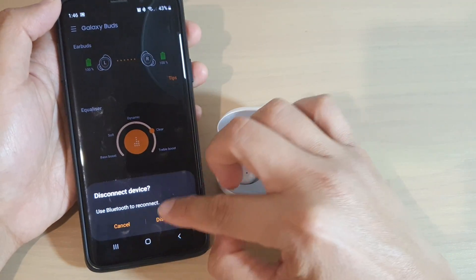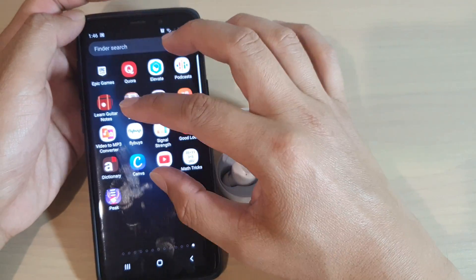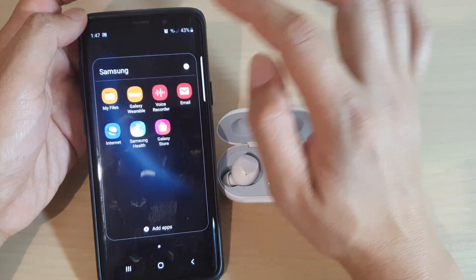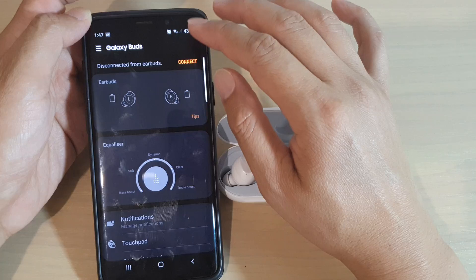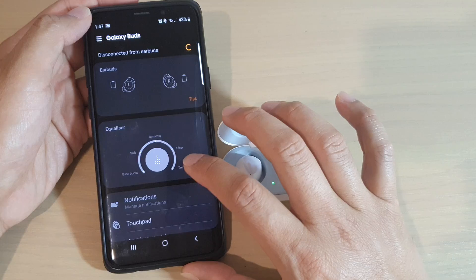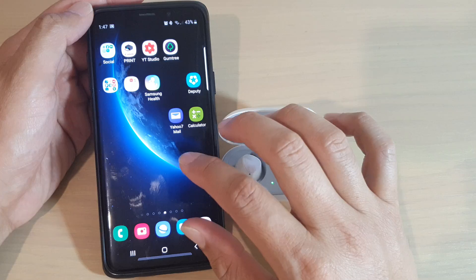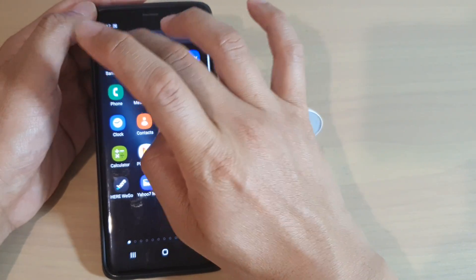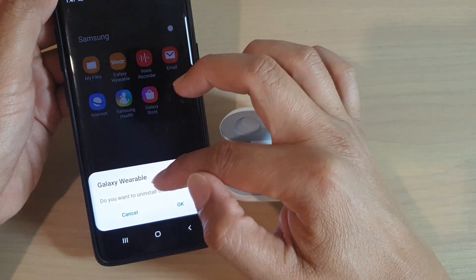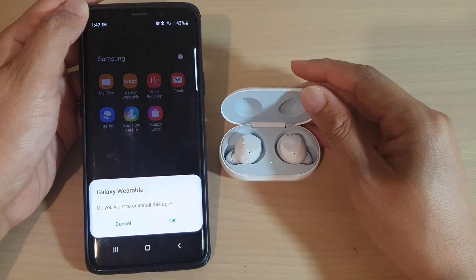You can tap on Disconnect and try that. You can also open up Galaxy Wearable — go to the Samsung folder and tap on Galaxy Wearable. Open the app and check it, making sure you tap the Connect button to confirm it is connected. If that still doesn't work, you may want to remove the Galaxy Wearable app. Go into the Samsung folder, uninstall the app, then reinstall it and try to connect it again with your Galaxy Buds.